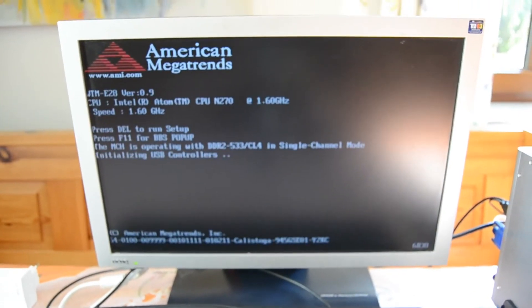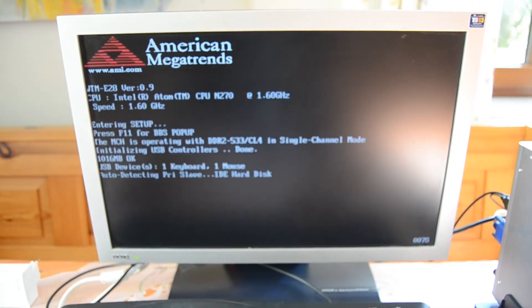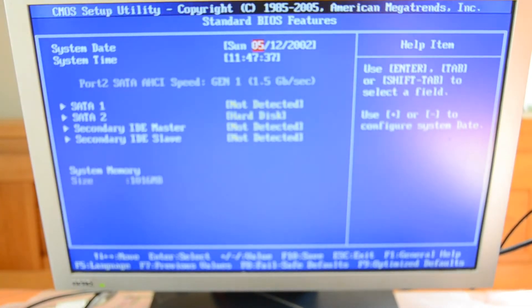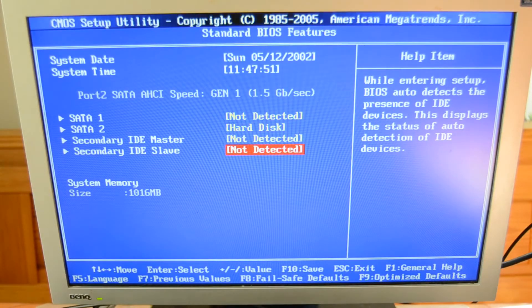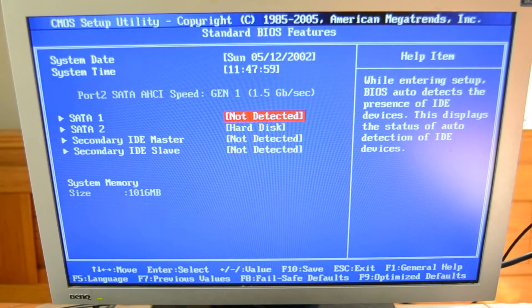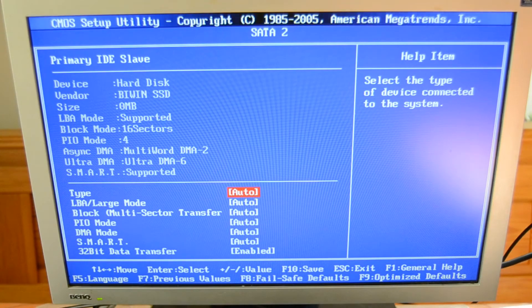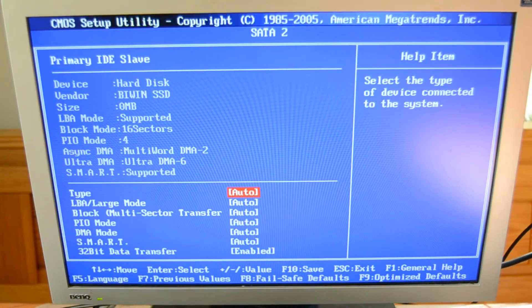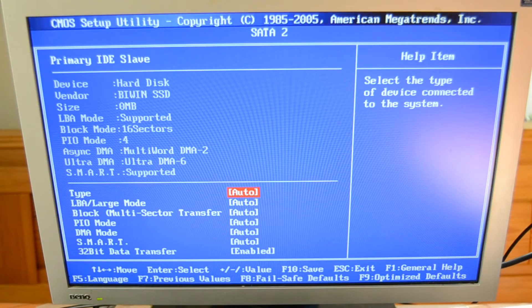The power button is on the front. If the device is in the stand you have to hold it because it'll slide back. It's now powering up. Here we have the American Megatrends BIOS. We can see that this device has two SATA and IDE ports, one device in SATA port 2, and one gigabyte of system memory. Checking the primary hard disk, an SSD is built in — it should have 8 gigabytes.